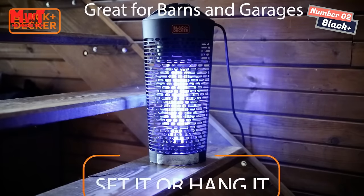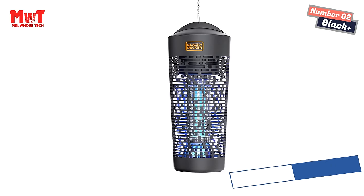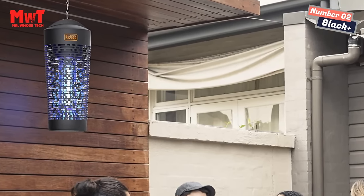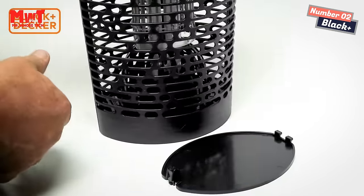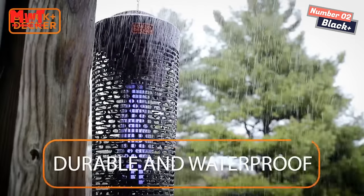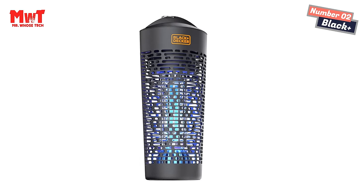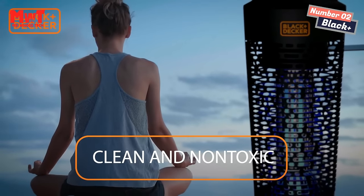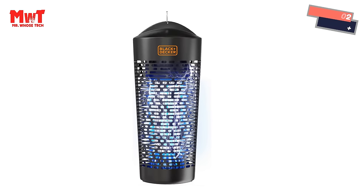Non-toxic UV light: ultraviolet technology lures and zaps bugs quickly, can be used day and night. The long-lasting lamp emits a useful glow and the zap is relatively quiet for amazing outdoor ambience. Safe for use around children and pets. High-voltage outdoor performance acts as a powerful attractant, killing flies, mosquitoes, gnats, wasps, moths, and other flying and biting insects — with dependable coverage for areas up to 1–2 acres. Easy clean collection tray: innovative design traps, zaps, and collects small and large insects with a clog-proof grid. Simply remove the tray to empty.